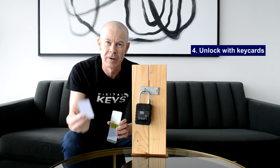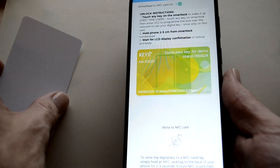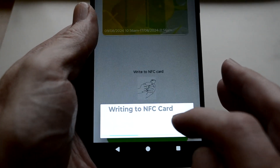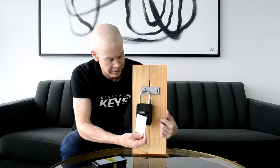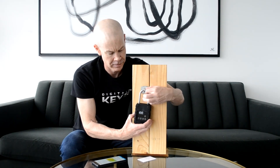The fourth mode of unlocking is with NFC key cards. You can use the Digital Keys app by simply holding the card up to the back, and that writes the digital key to the card. Then it's a matter of waking up the lock again, holding the card up, and you can unlock and re-lock with the card.